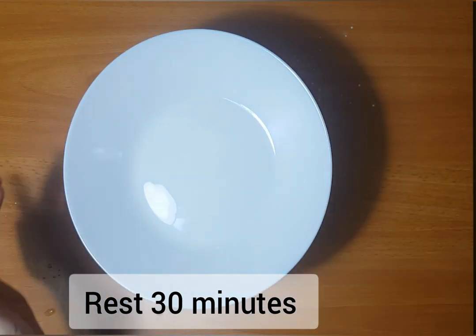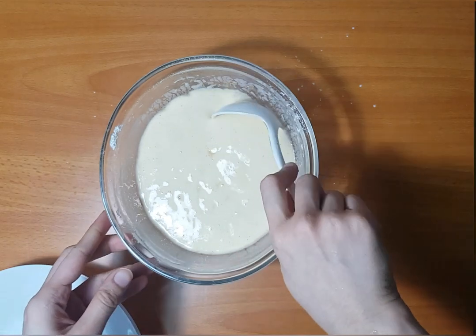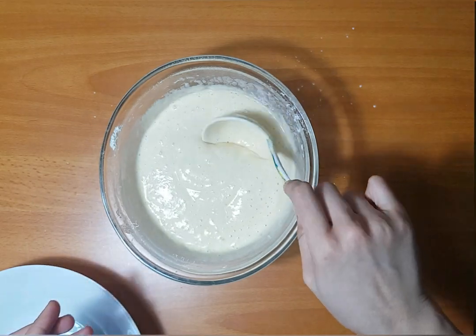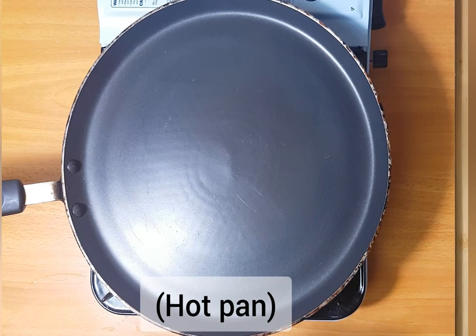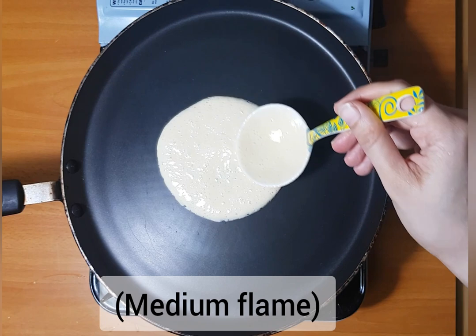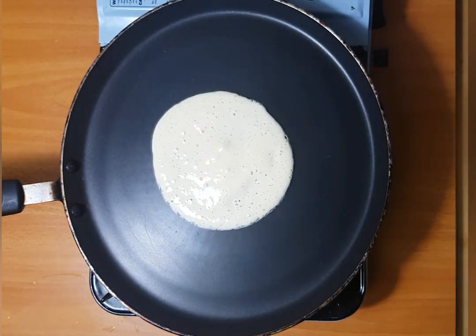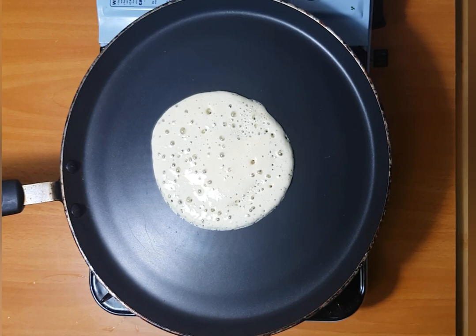we will have the consistency of the pancake. Then we will mix it up and change it. Now we have the batter and we will mix it up until it finally comes. The batter is ready.